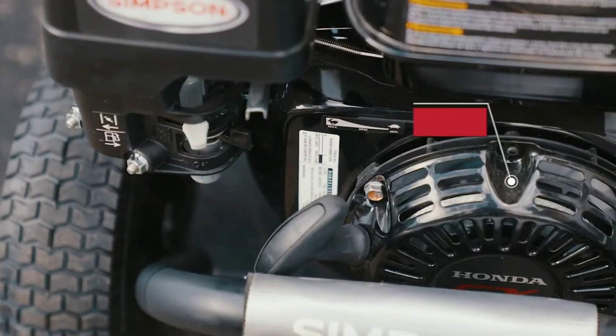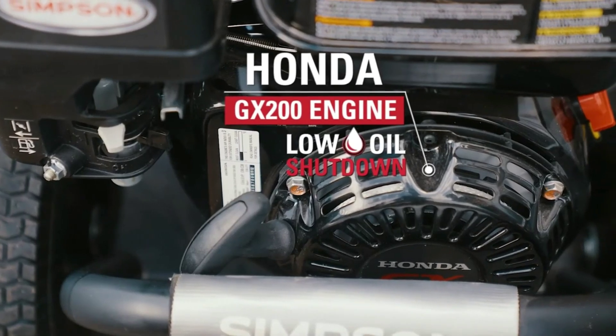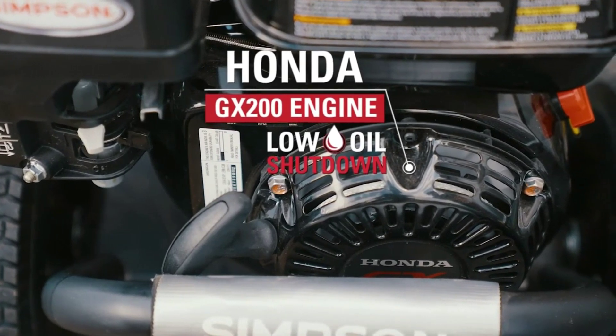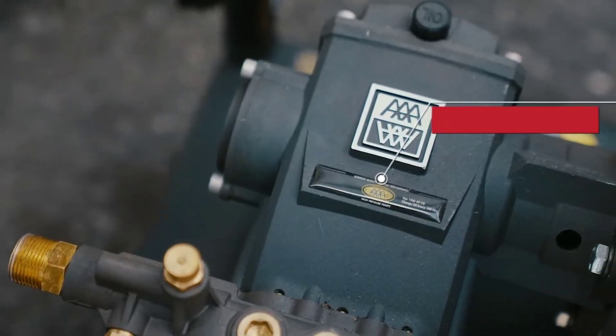With a premium Honda GX200 engine, this machine is built for heavy-duty work. From blasting grime off decks to stripping paint, this washer takes on professional-grade tasks without breaking a sweat.